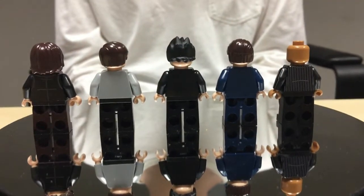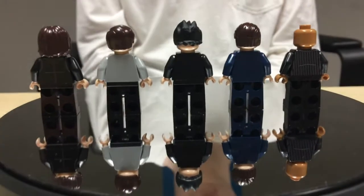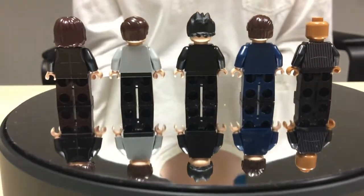They're pretty much simple figures, but that's really all you need for them, and they look really good. These are great figures. I really like them, and I heard that they might be working on a wave two.